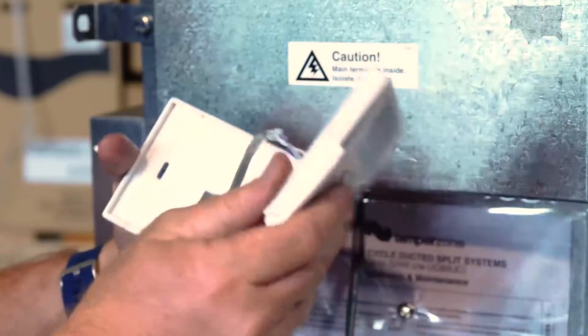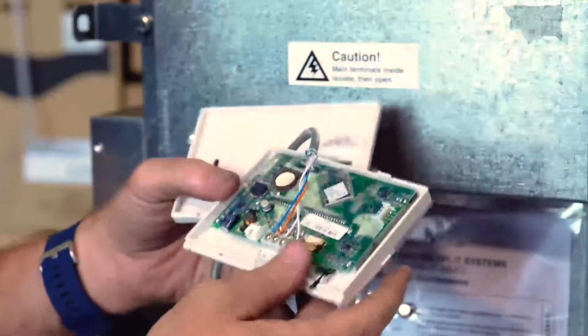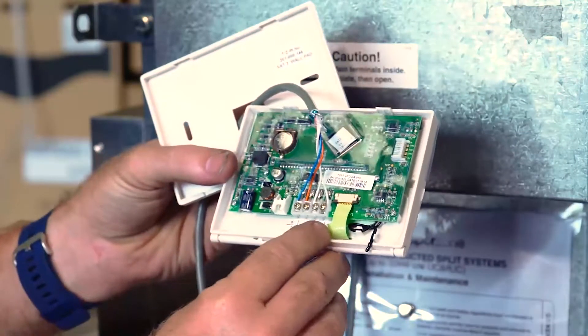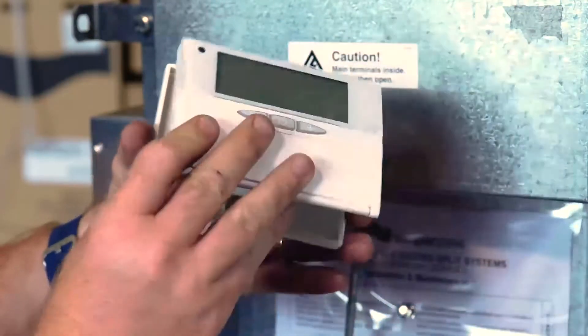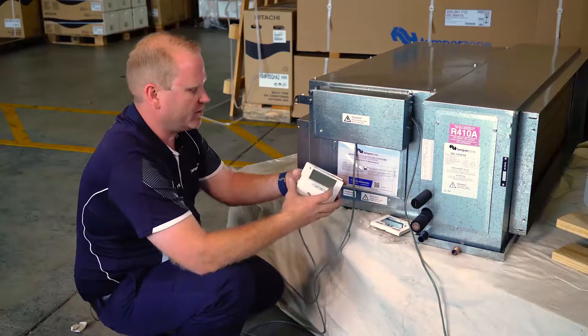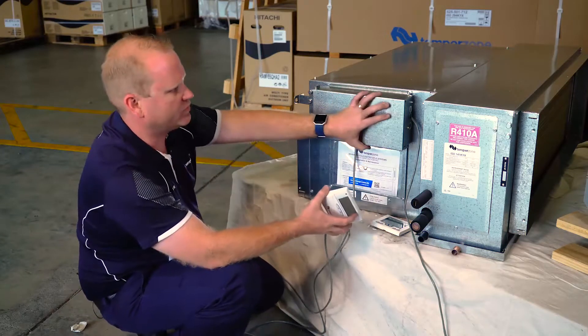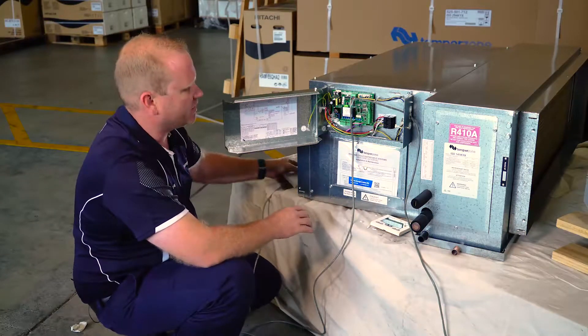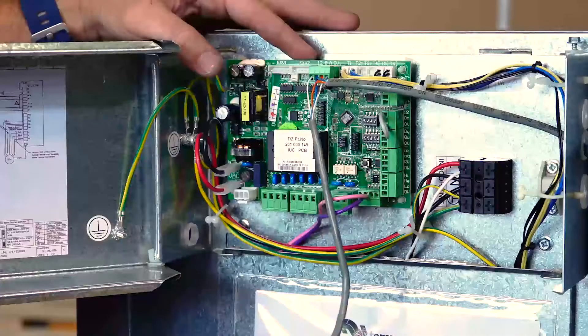Wiring to the SAT-3 is done via a four-core shielded cable which is terminated onto the back of the controller. These terminals are labelled at the bottom: AB, ground, and 12 volt. From there, our wiring is then run through to our IUC board, and at the top is located our RS-485 connection.